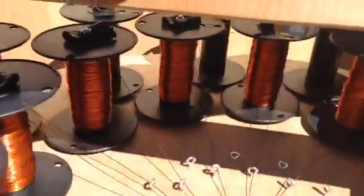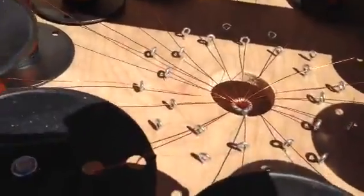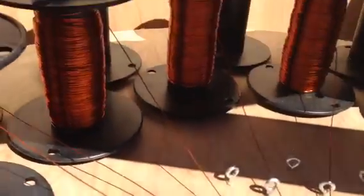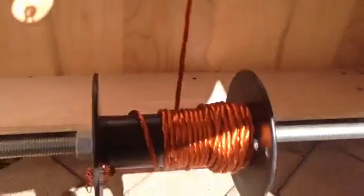All the spools here — there are 24 spools, but only 16 of them have wire on them right now. They all go through their individual eye hooks and through the center eye hook, and from there it comes out and comes down to the spool and wraps around the spool.